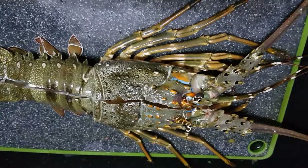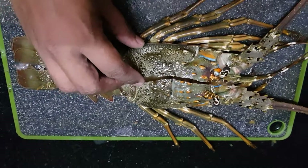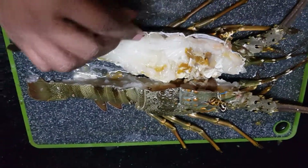So this one is going to go on the barbecue. What I've done is neatly butterfly this lobster.